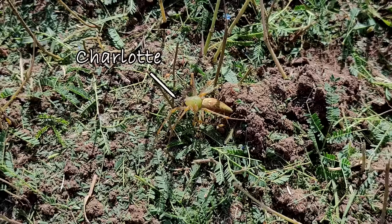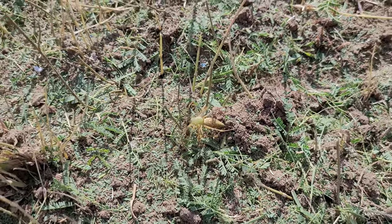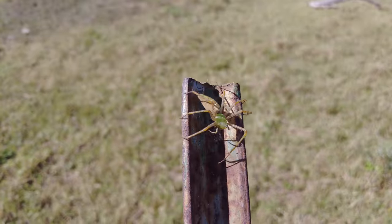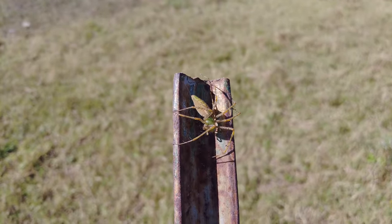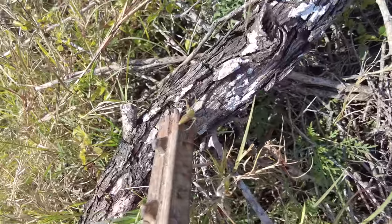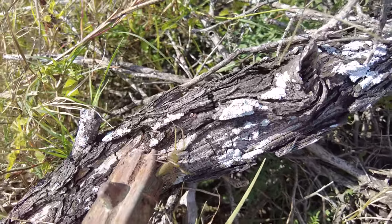Meet Charlotte. While cleaning out the tree debris, we found what we believe is a green lynx spider. We're not sure, as we're not arachnologists — yes, that's a thing. So if you can identify what it is, please tell us in the comments. We moved her to a new spot so she can go on and remove more insects for us. Go forth, Charlotte. Do great things.